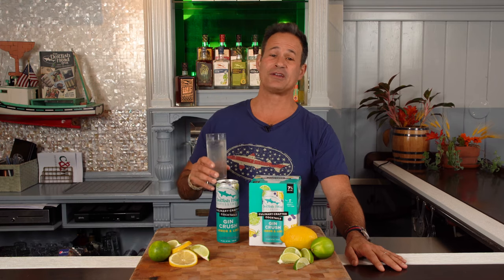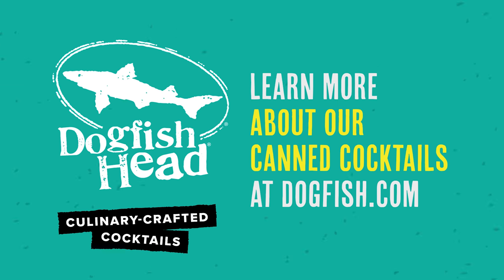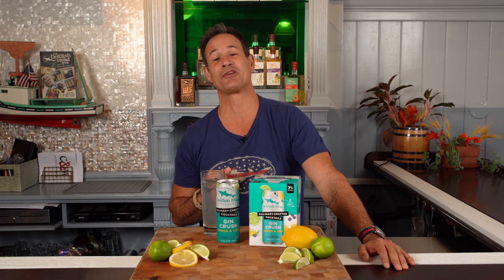So where can you find Dogfish Head's canned cocktails? Anywhere that has an awesome selection of tasty adult beverages. Cheers! If you enjoyed the story of this beautiful little beverage, check out Dogfish Head's YouTube channel to hear about all the goodness we got going on. Cheers!